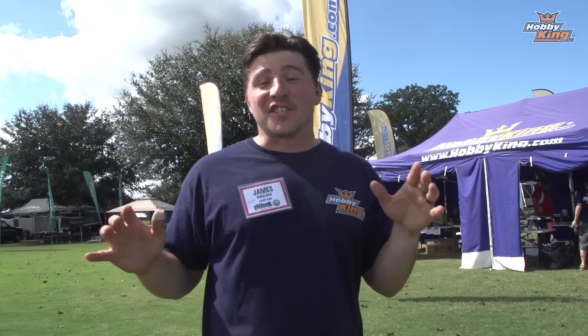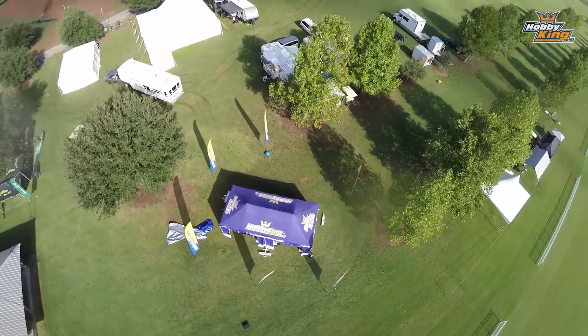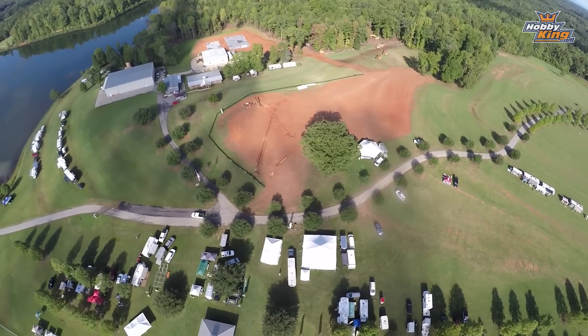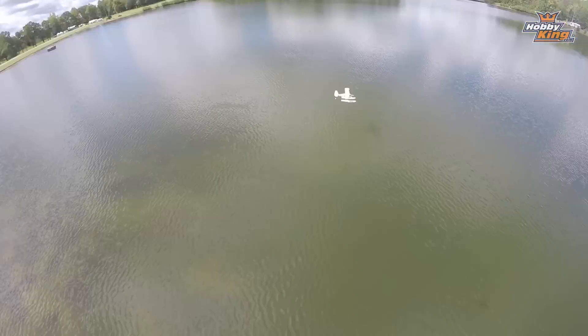Hi guys, welcome to E-Week, it's James here. We are down at Triple Tree, it is Wednesday and surprisingly beautifully sunny outside. We had a ton of rain — the problem is there's a lot of rain in the forecast, so much so that even Triple Tree told people if they weren't already ready to go, to not come. So a few vendors have bailed, but we're here.